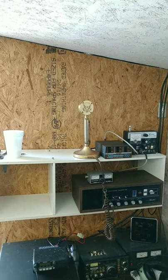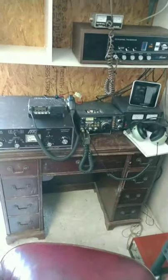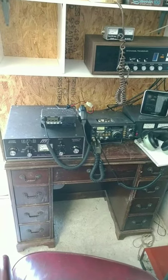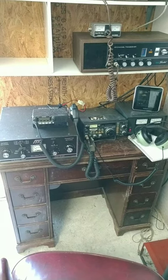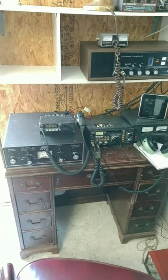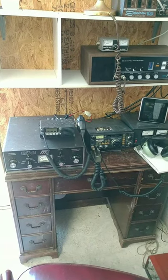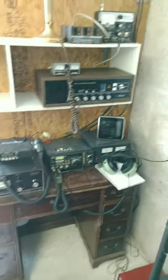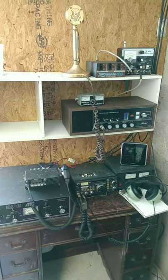This setup is actually on an old sewing desk — it used to have a sewing machine in it. On top of the tuner is my Kenwood TM281 two meter rig.